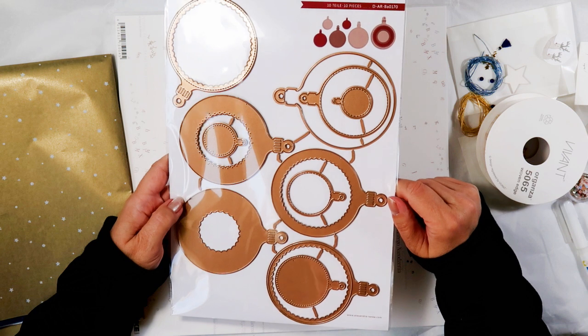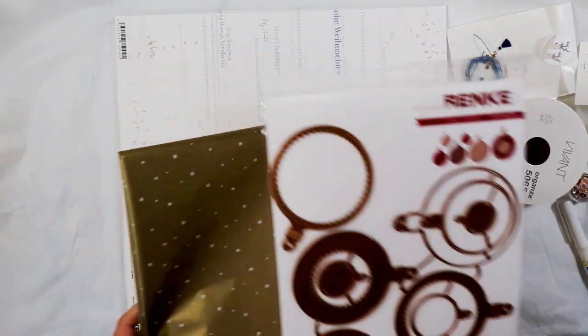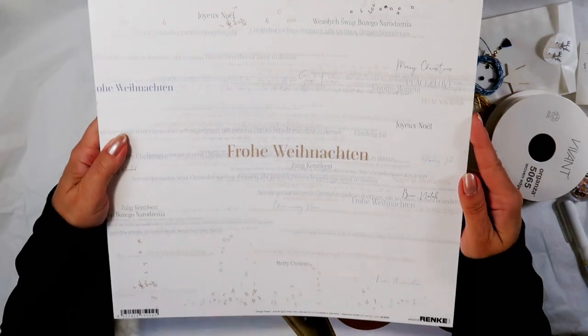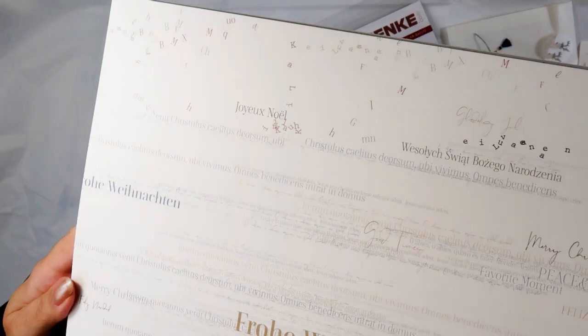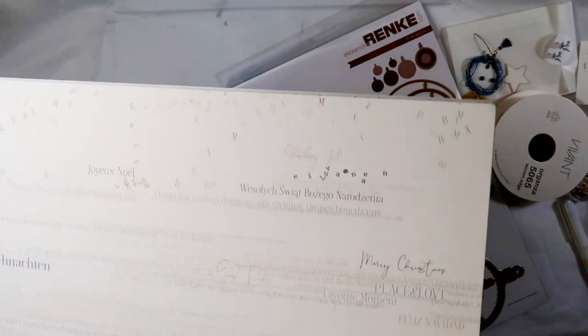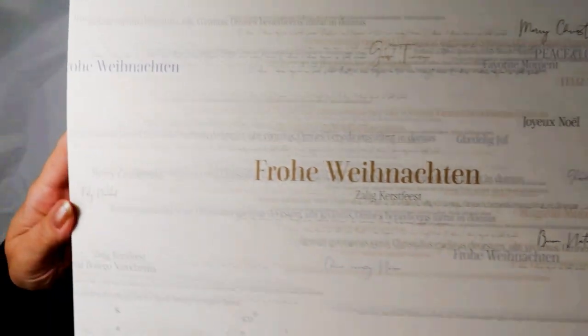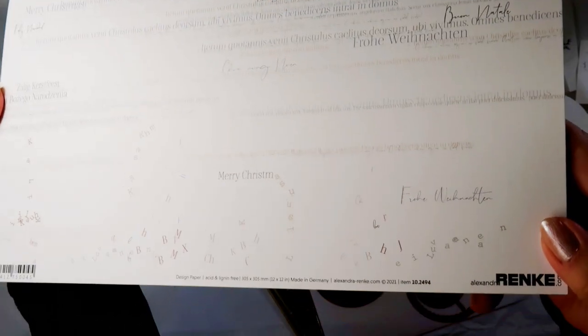The large ones go together to form one bauble, and there's some more paper — quite unexpected. This is a design that they have used for years, but I don't know if they've ever released it in a Christmas paper.